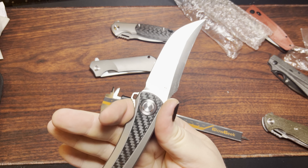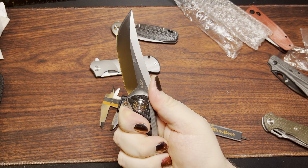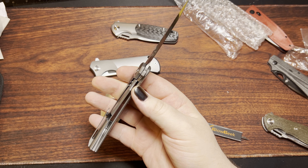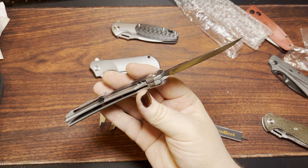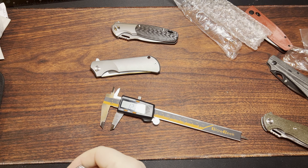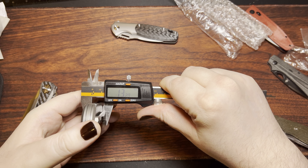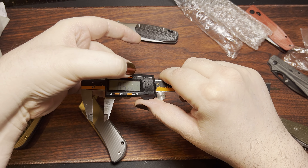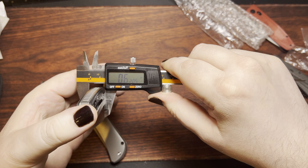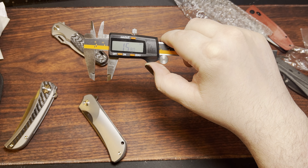I quite like how this thing feels fairly thin but still has some contour going on to it. Really, really comfortable — I didn't think it was going to be anywhere near that comfortable. This one's definitely like a banger in the hand. We got 13.3mm — that's going to be 0.525 inches. And then this guy is definitely going to be a thick boy: 0.62 inches, or 15.8 millimeters.